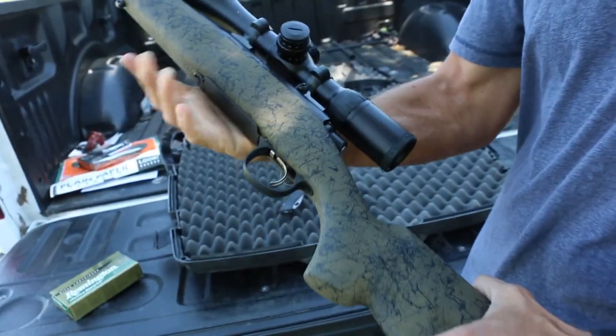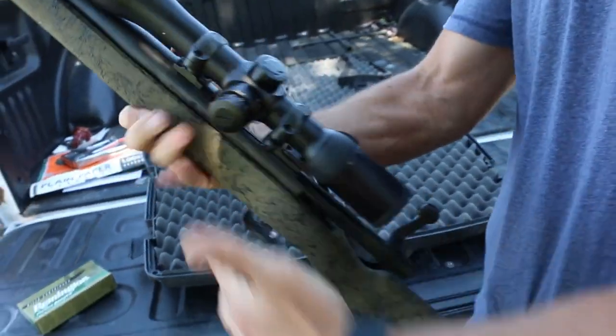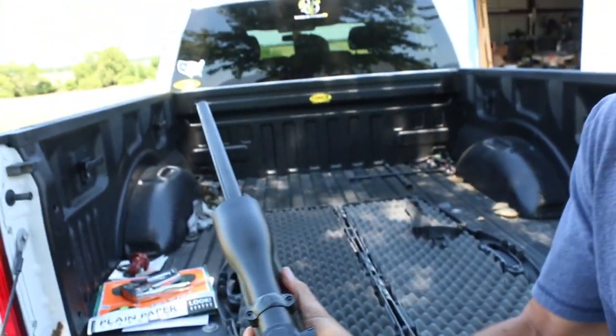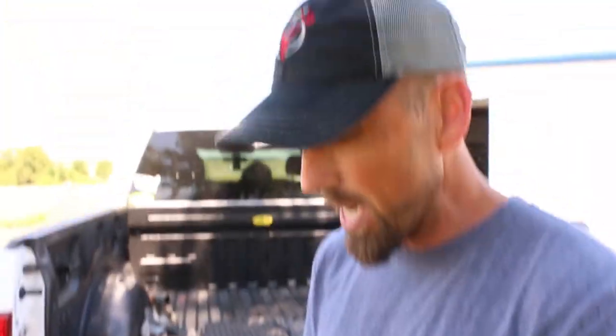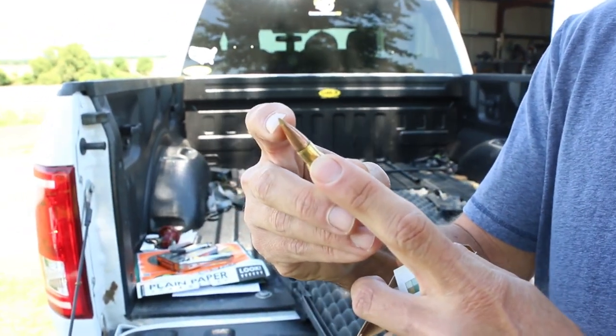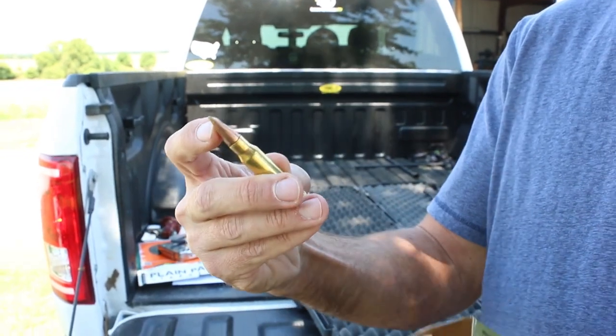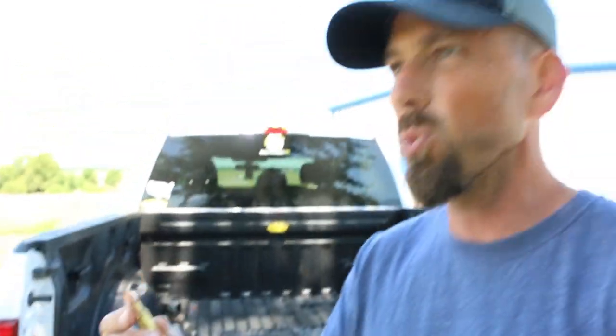It's got this Bell & Carlson stock and the sought-after Model 700 action. I am really excited about getting this gun shooting. Headed down to Texas for this Aoudad hunt, I'm going to shoot a 165 grain AccuTip. It's a boat-tail bullet with a gold polymer tip that helps with expansion. Between those two things, if we get into a stiff crosswind and I might have a long shot, it's going to handle a whole lot better in the wind.